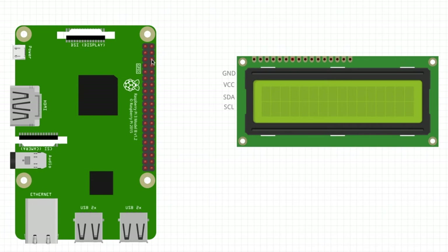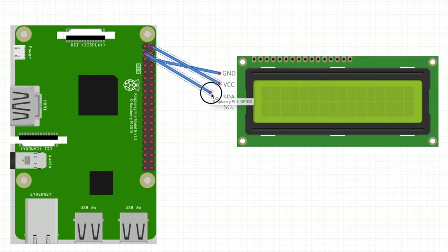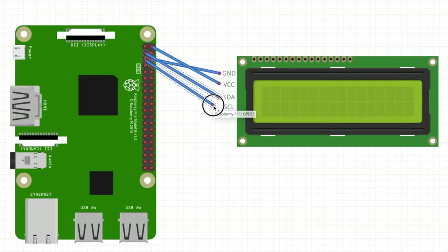We'll start with ground — connect the ground to the ground. Next, we will connect the 5 volts to the VCC on our LCD pack. Then we'll connect pin number 3 on our Raspberry Pi to SDA, and pin number 5 from our Raspberry Pi to the SCL on our LCD screen.